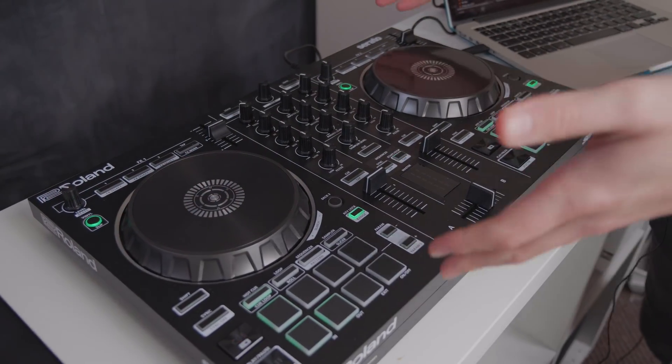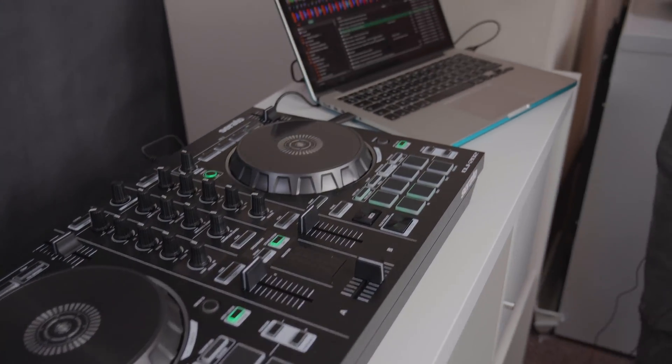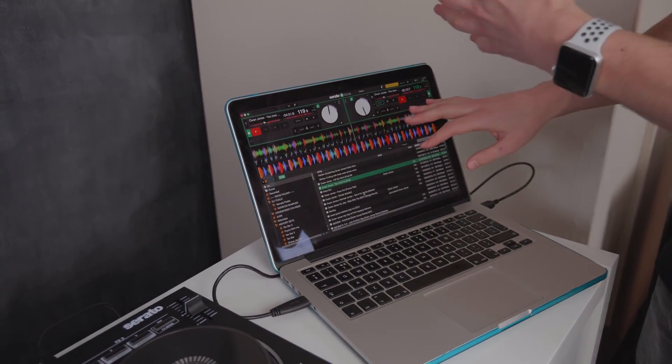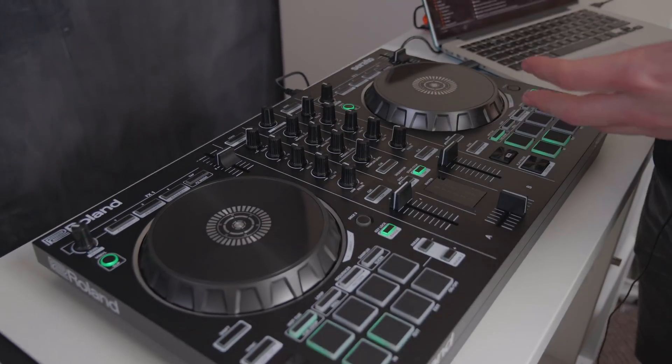Here we have the Roland DJ 202 controller. What a controller does is it maps out to the Serato DJ Lite software — this is the software you've been using up until this point — but the controller then unlocks way more features.